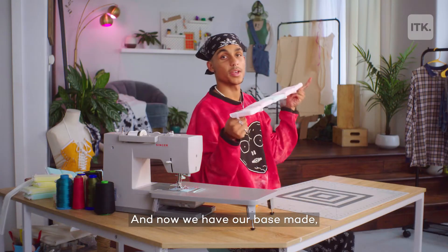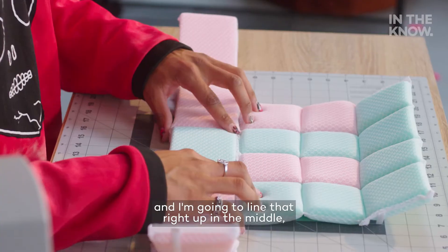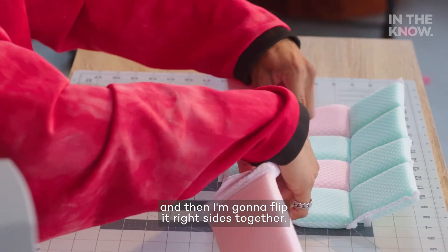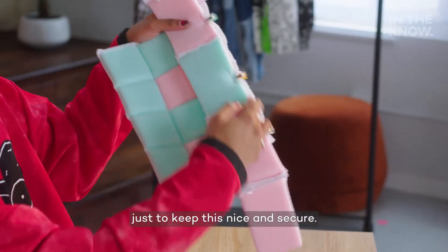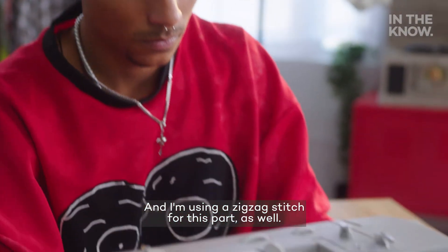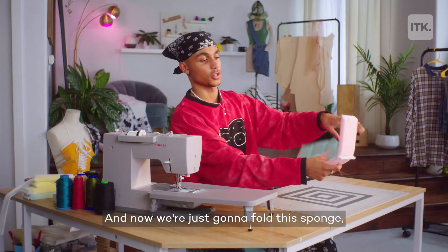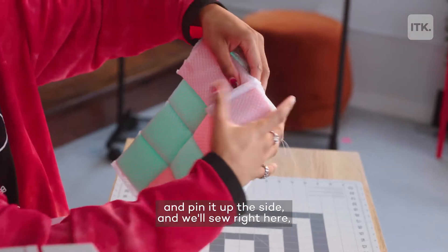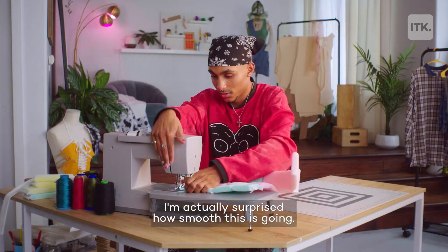Now we have our base made, so we're going to attach it to the side. I'm going to line that right up in the middle, and then I'm going to flip it right sides together. At this point, I'm actually going to use my sewing clips just to keep this nice and secure. I'm using a zigzag stitch for this part as well. Now we're just going to fold this sponge and pin it up the side, and we'll sew right here.